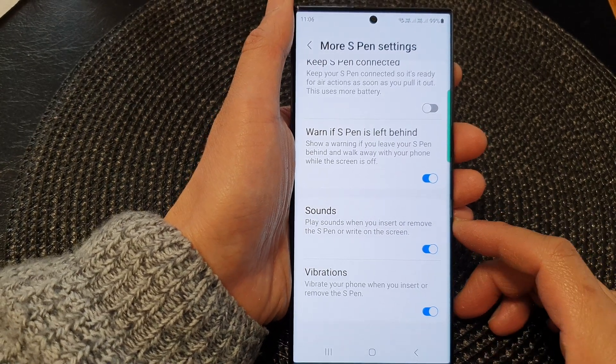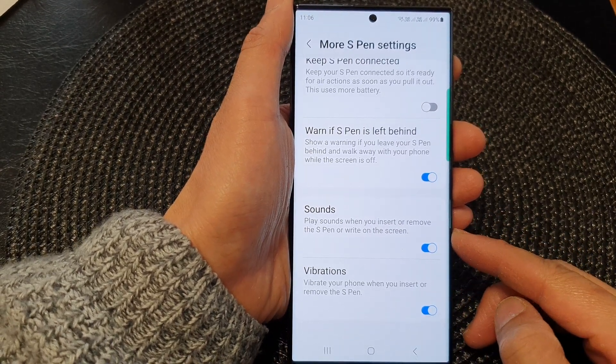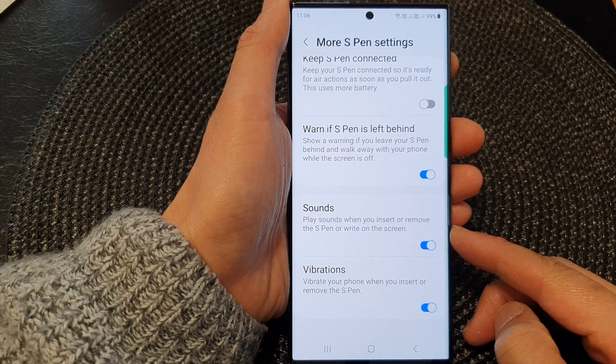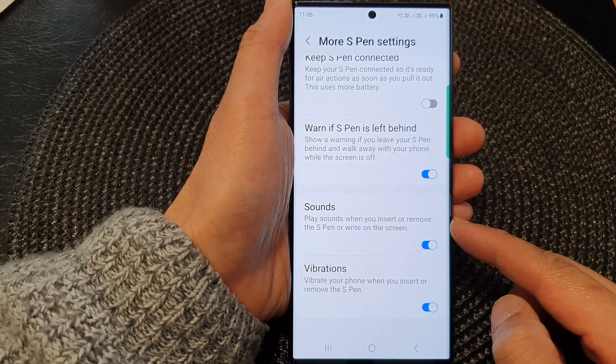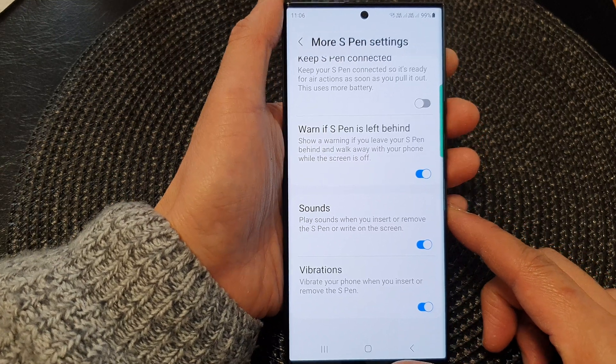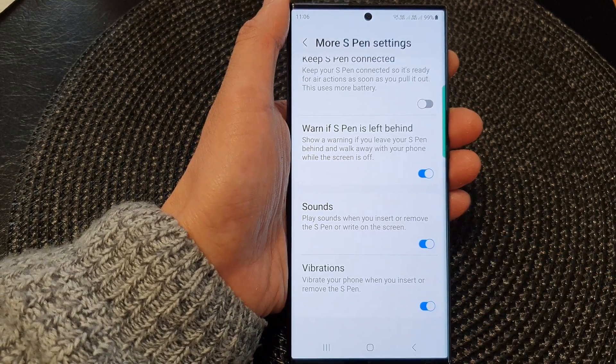Hey guys, in this video we're going to take a look at how you can enable or disable play sounds when you insert or remove the S Pen on the Samsung Galaxy S23 series.